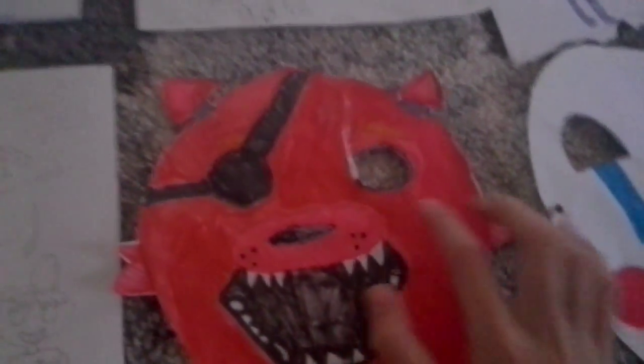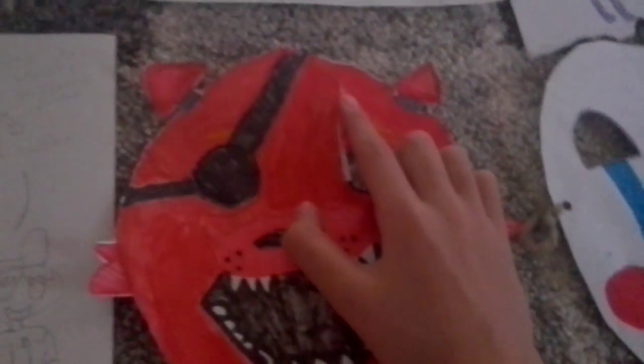Here's my Five Nights at Freddy's drawing of Foxy in his cove, Freddy sitting down, and it says 'Welcome to Freddy Fazbear's Pizza.' That's the Purple Guy. I was supposed to draw Chica — the knife is accidentally poking Chica's knee, that was an accident. And Bonnie — I couldn't fit him in so I just did his hand waving and Bonnie smiling.